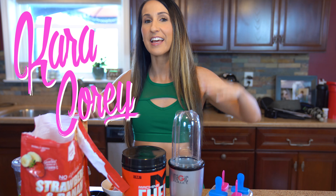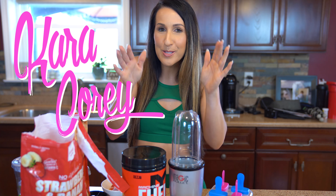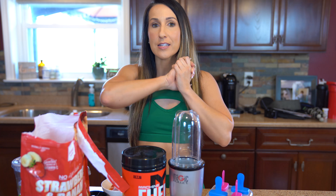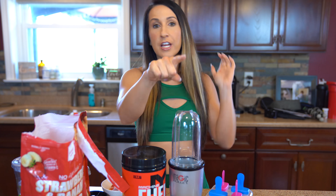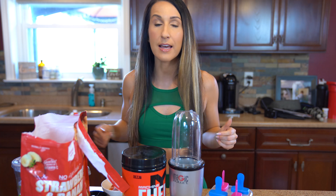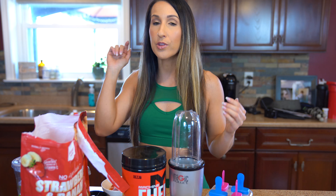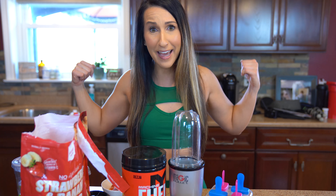What's up guys? Kara Kori here and the summertime is upon us — I'm so excited! I've got for you guys today a super refreshing, quick and easy recipe that is not only going to taste good but it's gonna help you with your recovery and with your gains.